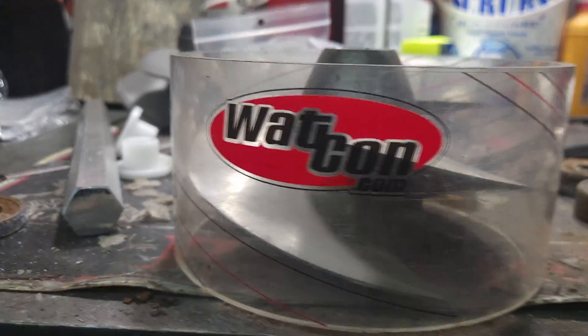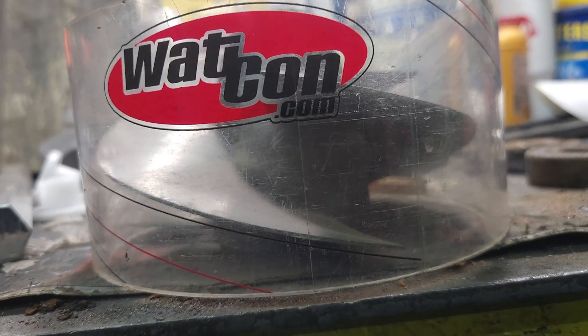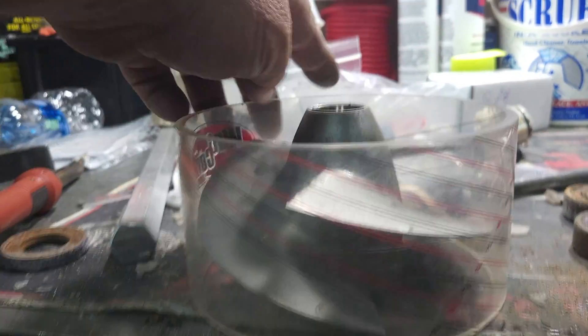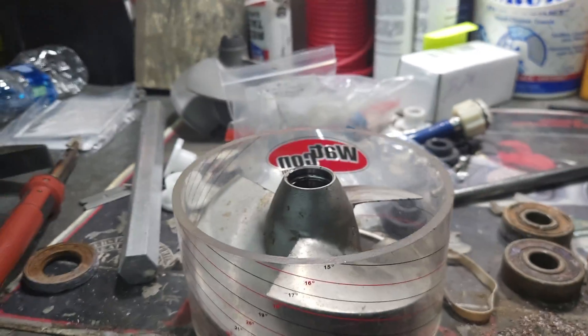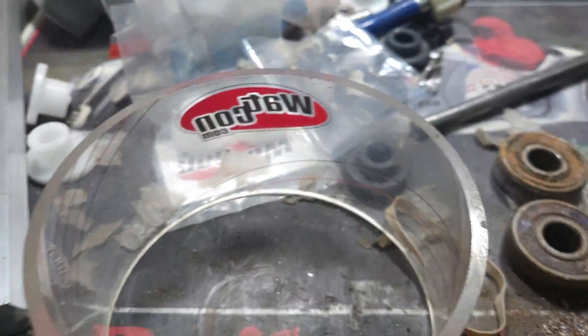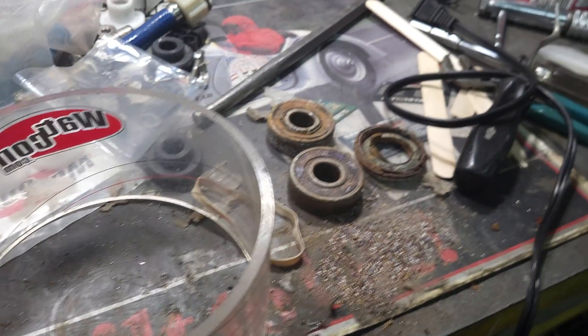Here we are — you see our little impeller here? There's a black line there — see how straight it is? If you come around here, you can see the very first black line is a 15 degree. So you can see we are a 15 degree impeller, and that's going to work out really well for us. And of course, Wattcon.com.